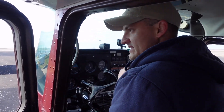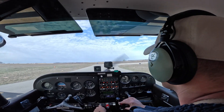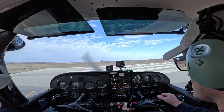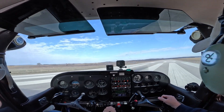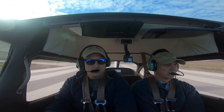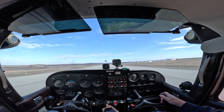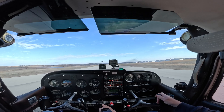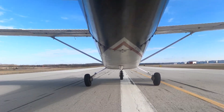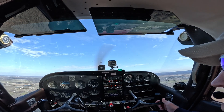Claremore traffic, Skyhawk 3148 X-ray, taking runway 36 for closed traffic, Claremore. Flaps are up, carb heat off, landing and taxi lights on. Lining up with the stripes, full power, power set, power checks. Airspeed's coming alive, oil pressure's in the green. 55 knots — rotate. Clear left.